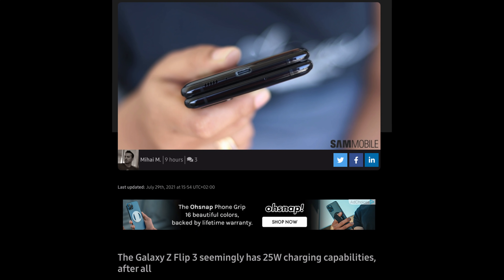A little bit of good news about the Galaxy Z Flip 3. As you can see right here, the Galaxy Z Flip 3 seemingly has 25-watt charging capabilities. After all, there was news and rumors that it was only going to be 15 watts, so it looks like that's wrong. 25 watts obviously is faster, so you should be able to charge your phone slightly faster than previously thought. And this is just good news overall.